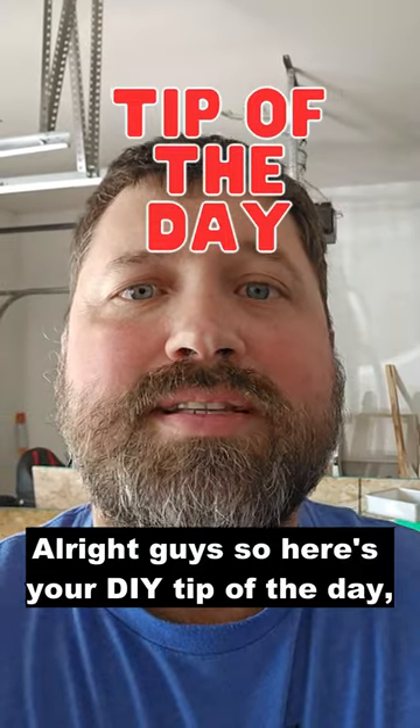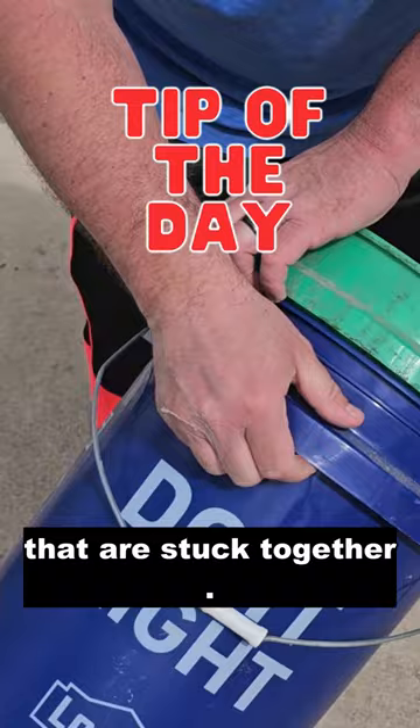All right guys, here's your DIY tip of the day. An easy way to separate two five-gallon buckets that are stuck together is to simply take a hairdryer and heat the bottom and the sides of the bottom bucket until the two pull apart. Like and subscribe for more daily tips.